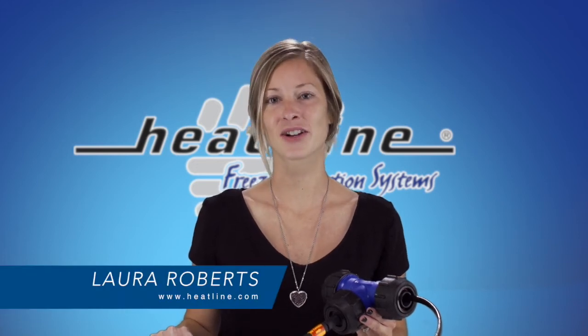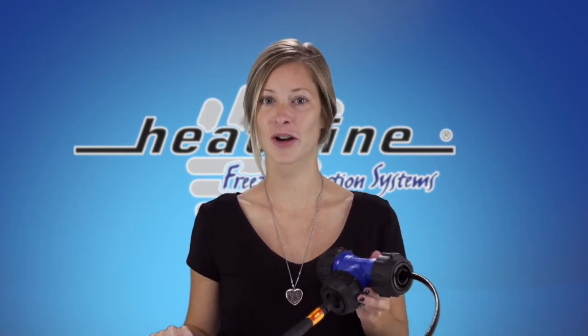Hello and welcome to HeatLine's October video blog. This month's vlog topic is how to shorten a RetroLine heating cable at the job site.